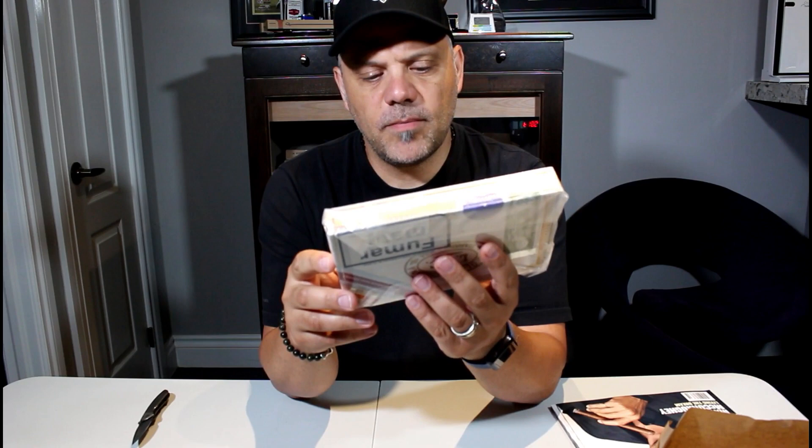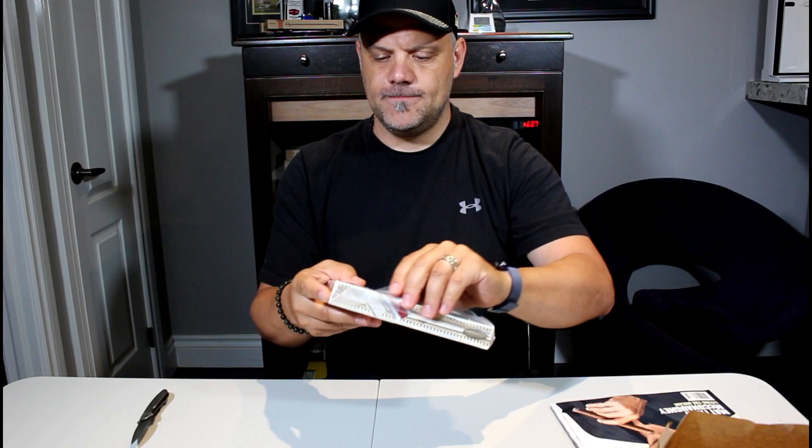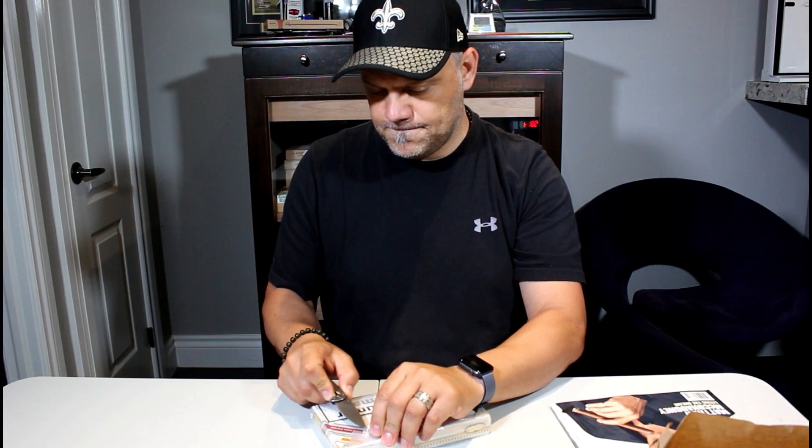Sealed as always. The box code here is SMA December of 2017. Every box is 2017? No, it's not — but yeah, I'm very interested to see how these are.